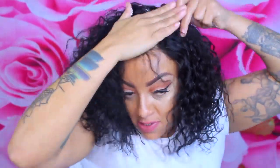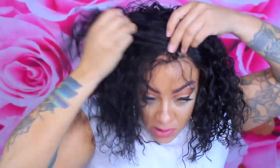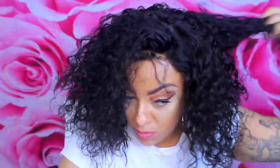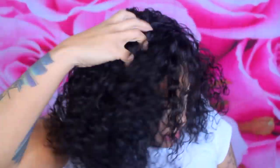I went ahead and sprayed some water in between the part, and I'm going to take my Herbal Essences styling mousse and just style it a little bit. I'm going to brush that part over so that way I can get a left-sided part going, because I just prefer a side part. I'm going to fluff the hair up — this is straight out of the box, I didn't wash it or anything.